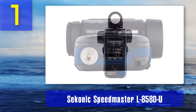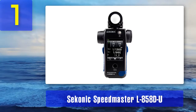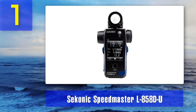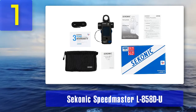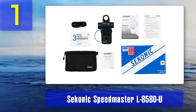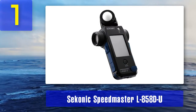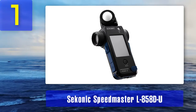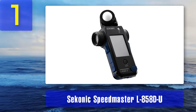The Sekonic Speedmaster L858DU is supplied with three photosensitivity levels that are perfect for incident lighting. The flash duration measurement mode allows capturing scenes where you're freezing a fast-moving object like water. Functions like HSS flash measurements and flash analysis, used for illuminating shadows and reducing the background's level of detail, make this model arguably the best light meter for photography. Pros: improved sensitivity, integrated set of movie modes, accurate flash controls. Cons: quite expensive.